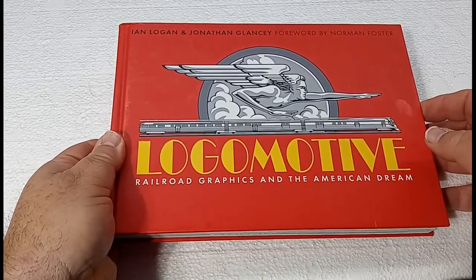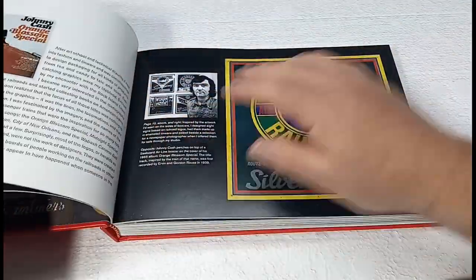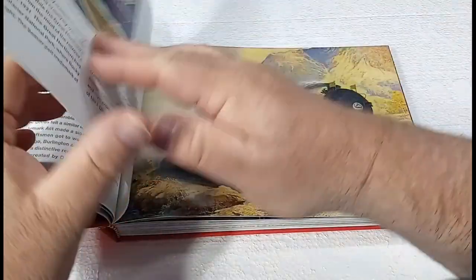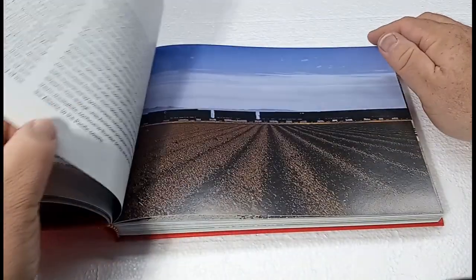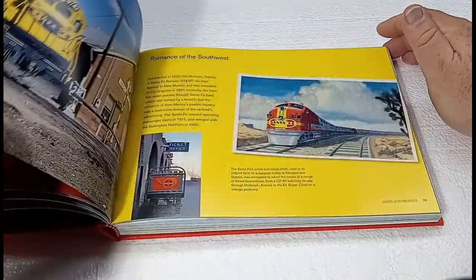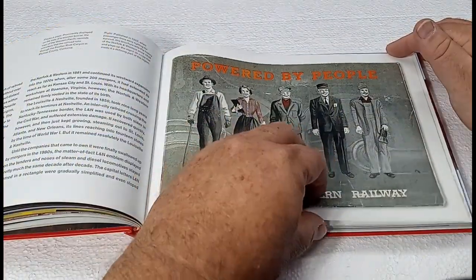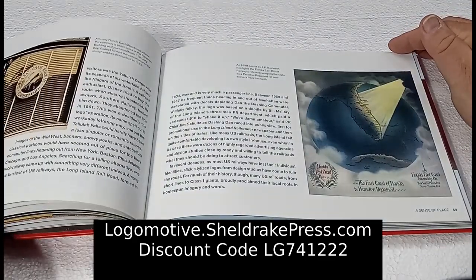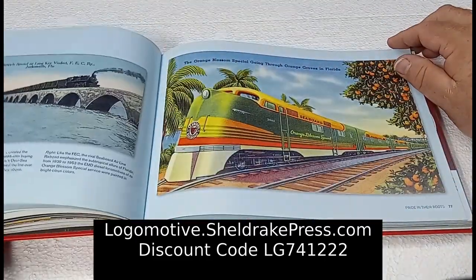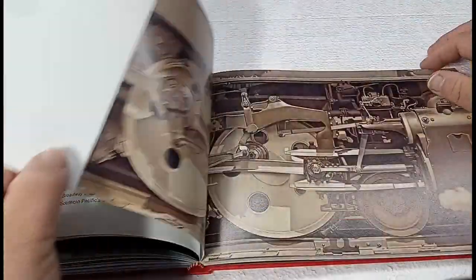While the topic of my channel is usually toy trains, I'd like to talk about the real thing for a moment. The friendly folks at Sheldrake Press were kind enough to send me a copy of this book — Logomotive — by commercial designer Ian Logan and writer and broadcaster Jonathan Glancy. This book looks at American railroads from a different perspective, focusing on the visual design of American railroads rather than the locomotives or rolling stock. Follow the link above or visit logomotive.sheldrakepress.com to order your copy, and use the special discount code LG741222 to save 20% off in the month of December. And now, back to the trains.